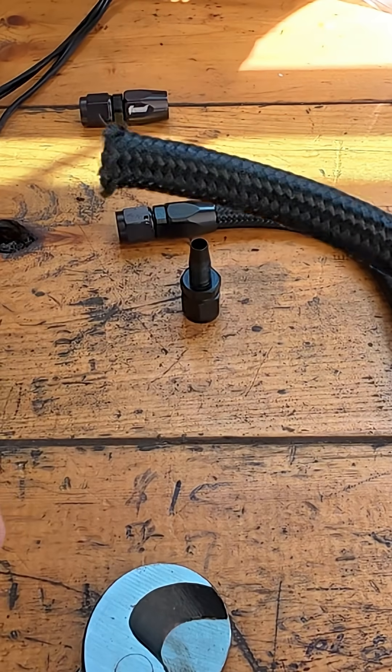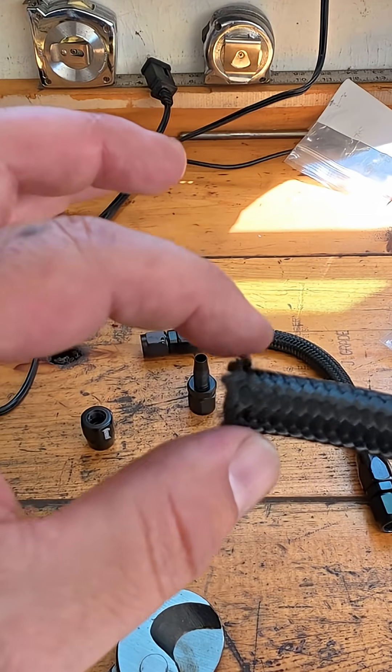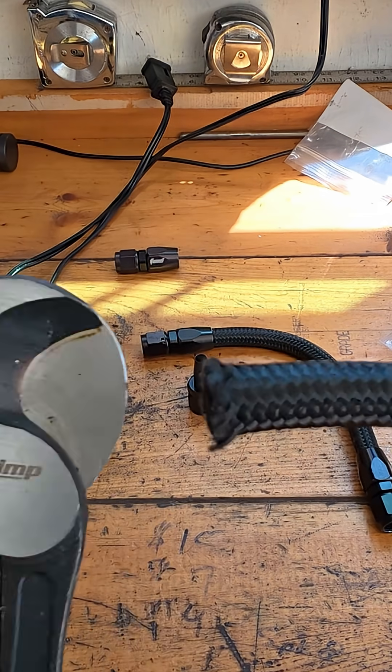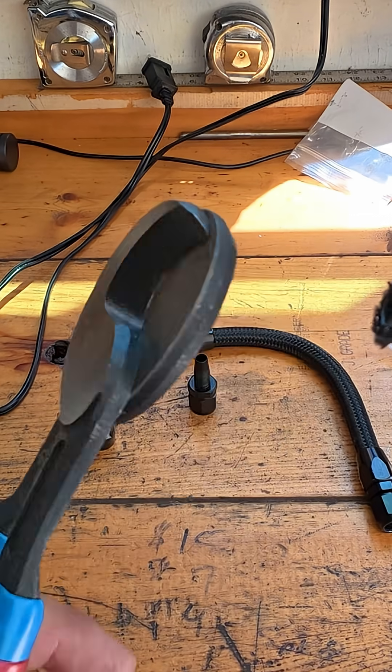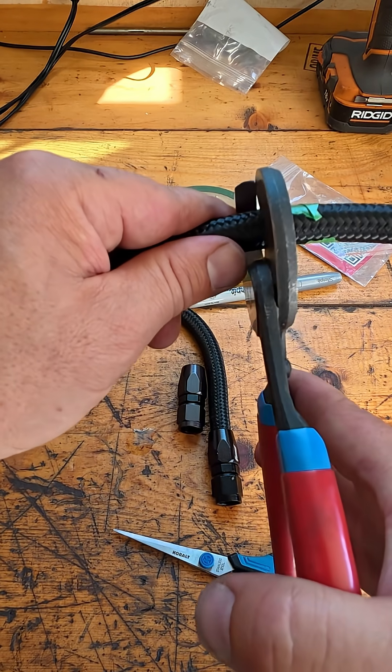First I'm going to clean this up. You can put a piece of tape on this and use a cutoff wheel to cut a very nice sharp edge. But what I bought were these — they're actually made for wire and they're from iCrimp, and they cut this tubing really, really well. Looks nice and square.